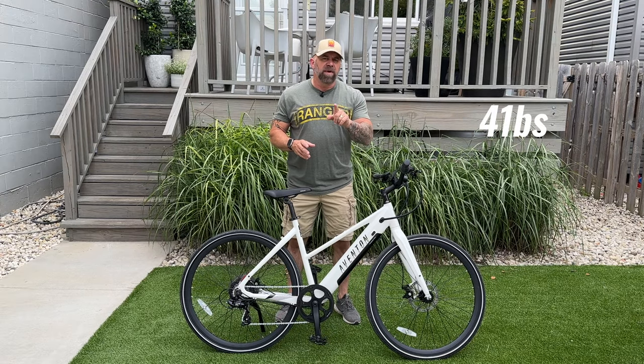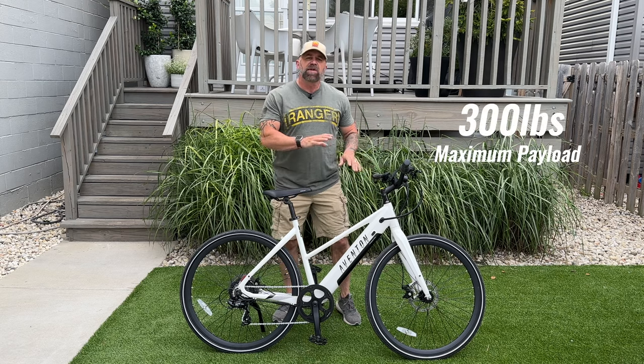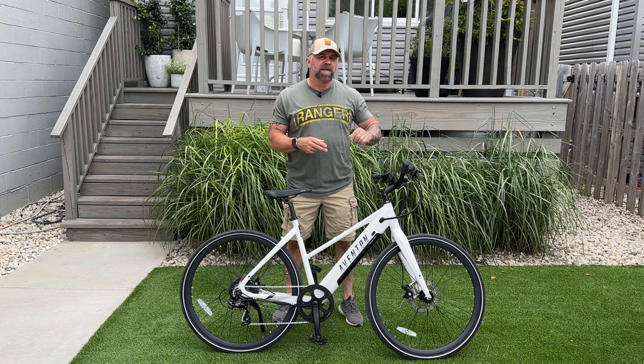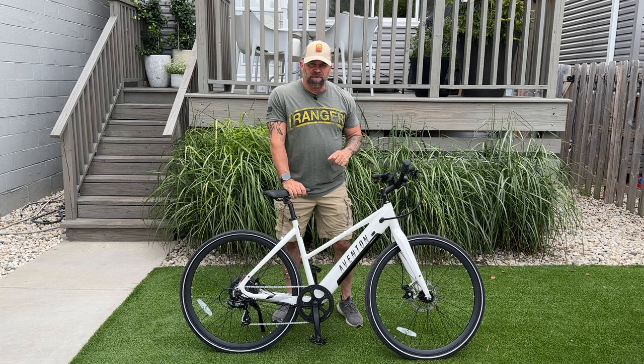This bike only weighs 41 pounds, but it has a maximum payload capacity of 300 pounds. It's also IPX4 rated, which means that if you get caught out in the rain with this bike, it's not going to be an issue at all. It's totally going to be fine — just don't go swimming with it.